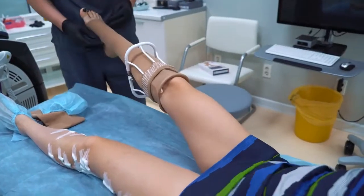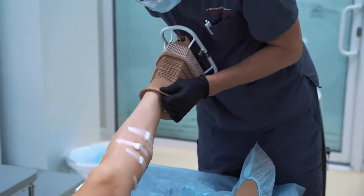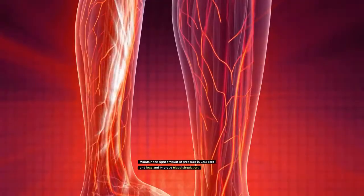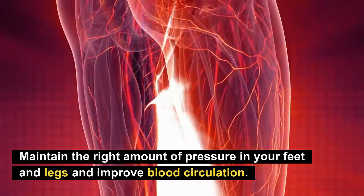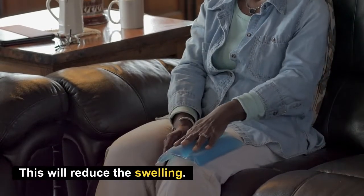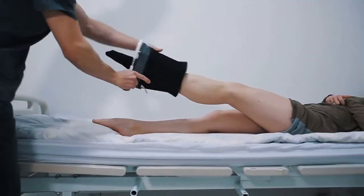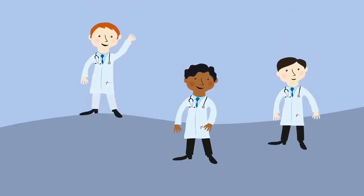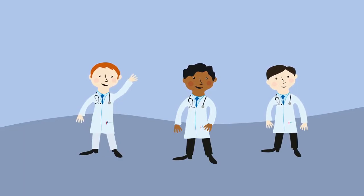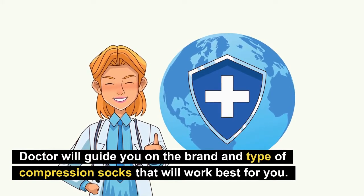Number one: compression socks. If you have a swollen foot, you can try getting yourself a pair of compression socks. These compression socks maintain the right amount of pressure in your feet and legs and also improve blood circulation, reducing swelling in your ankles or legs. These socks are easily available today — you can order them online or get them from your pharmacy. It is better to consult your doctor first, as he may guide you on the brand and type of compression socks that will work best for you.